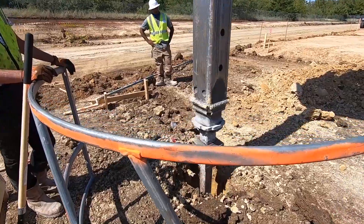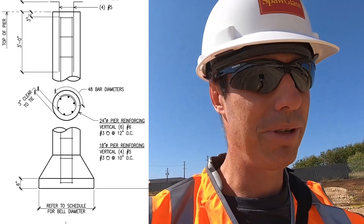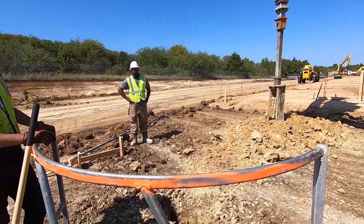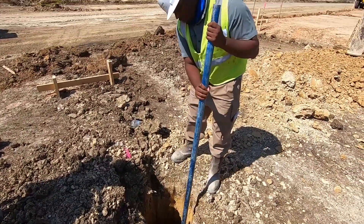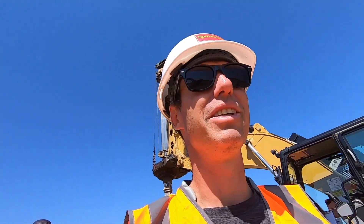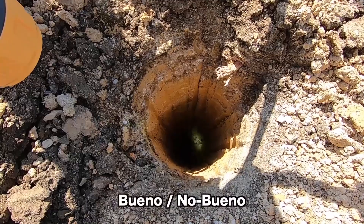Now they are about to drill the belled pier. The belled pier takes this device that's got these wings — when it goes down and starts to spin, the wings kick out and create this bell shape at the bottom. They put this little drill bit on the end with wings to create the belled effect. When it hits the bottom... now he'll check it. What are you looking for — the diameter? We didn't find water, but it's too sandy. It's caving in. No bueno.